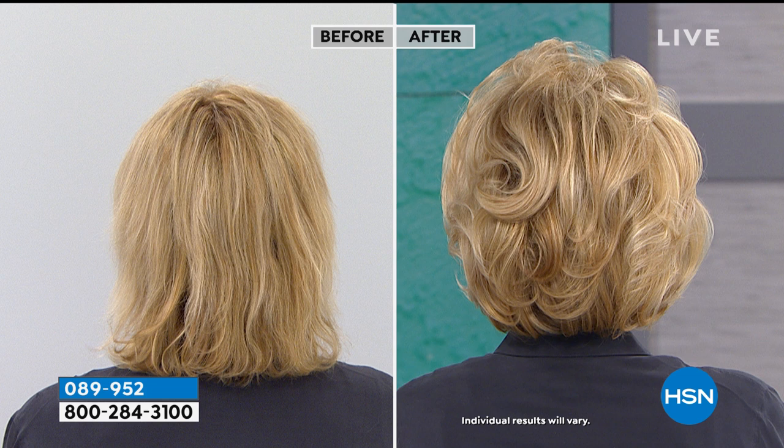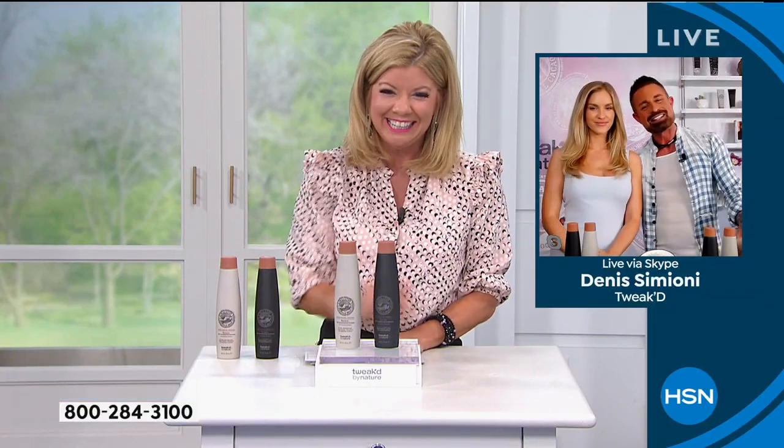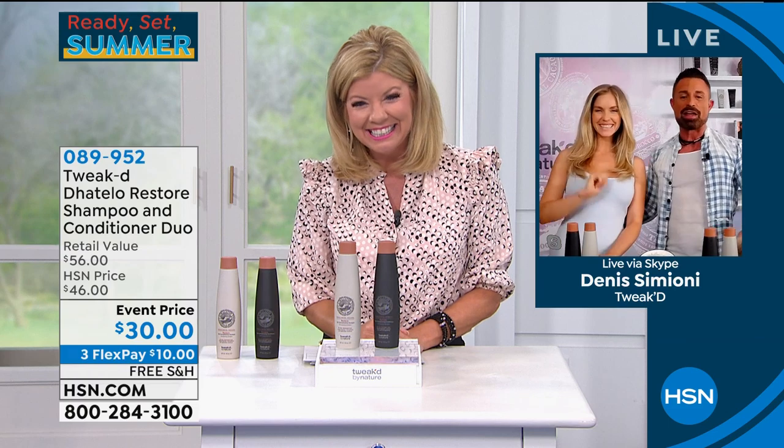The hair will become soft but you'll still hold your style — if you use a flat iron, curling iron, or Velcro rollers, it will keep your style. I never had a shampoo and conditioner like this — my hair is so damaged. There's your beautiful girl! Hi — yes, it's a family affair.